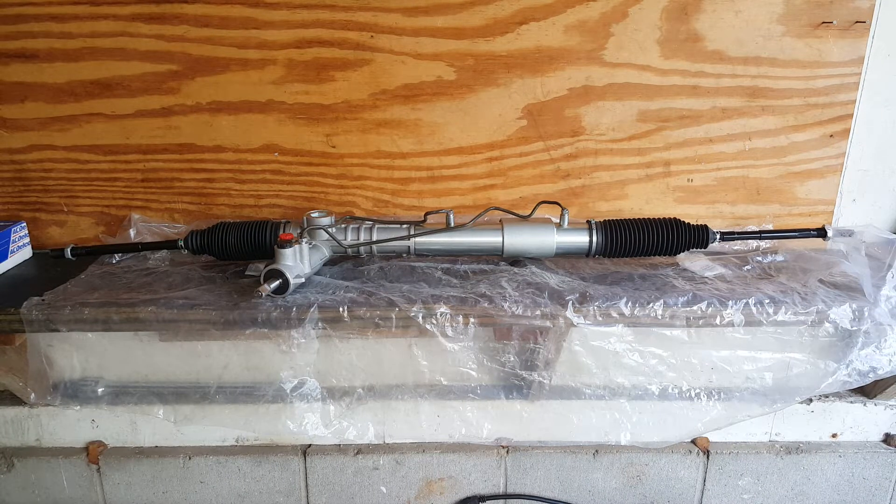Here's a view of the rack and pinion — this is a remanufactured one I ordered online. The only complaint I have is these lines here were bent and not usable. I'm going to have to swap the lines from my existing rack. I'm not real happy with that, but it's not like I can just return it and go to the parts store, so I'm going to swap those over and hopefully everything else is good with it.